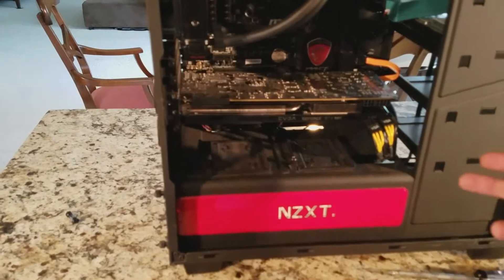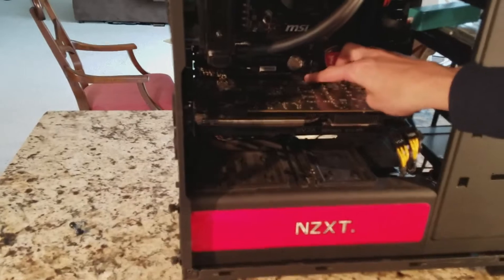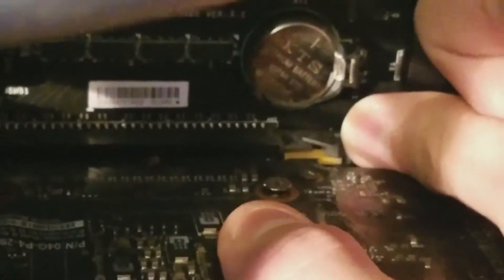The only thing that's keeping it in place is the little thing it's connected to — this thing right here. See this little tab that I'm pointing to? You have to push that in. You have to push this tab in until it's unlocked. See it's unlocked? Now you just kind of pull the graphics card out.